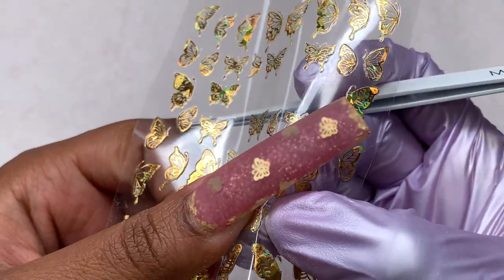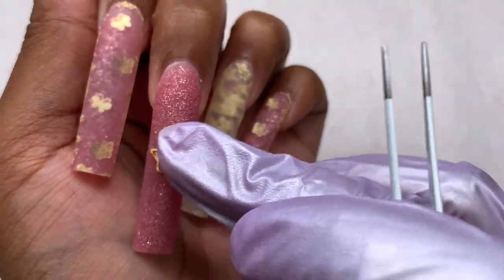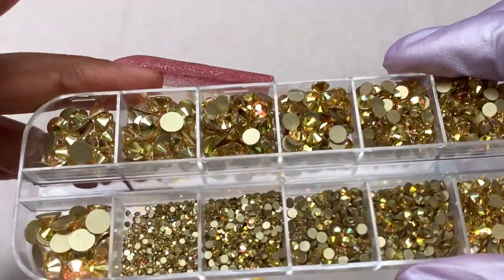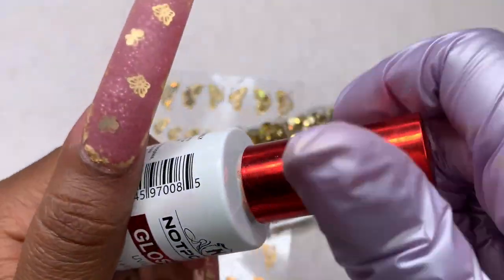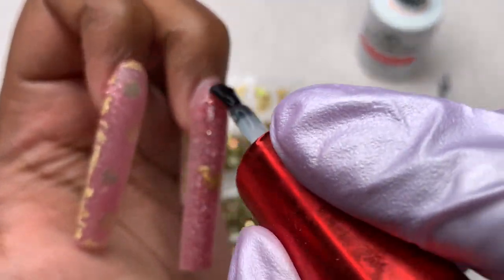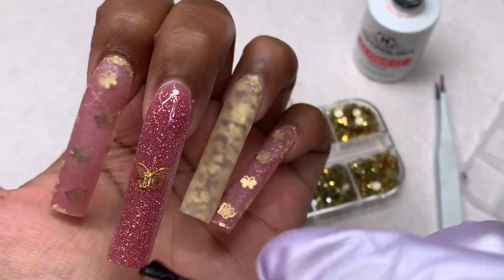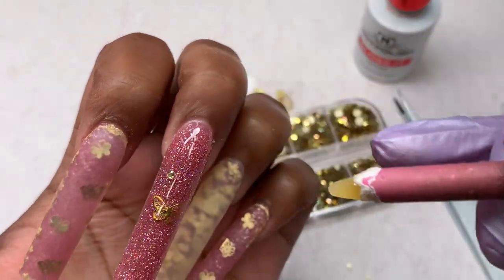These are the butterfly stickers - the big ones have two separate wings. I put two together to make one big butterfly, but for the middle nail I went with just a single butterfly in the center. I also have these gold rhinestones - this pack is piled to the brim, you get so many. I'm always nervous using mixed golds since they can be different shades and look tacky, but I went ahead and used them anyway to spice up the nail. I applied top coat first to cure the rhinestones into it, which saves time.